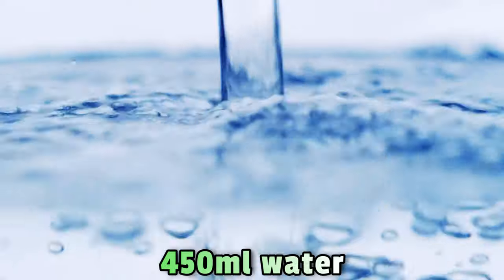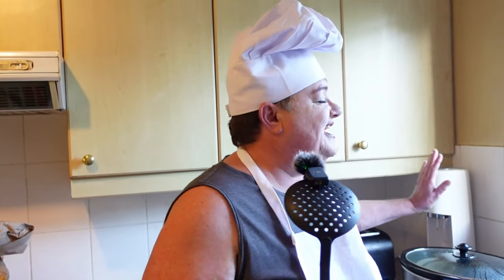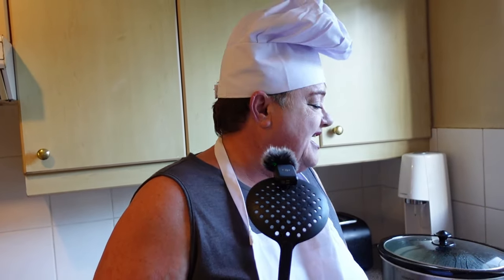We'll be adding water to our mushroom soup, about 450 mils, and popping that all together into the crock pot. We just leave it like that — it'll cook all on its own.